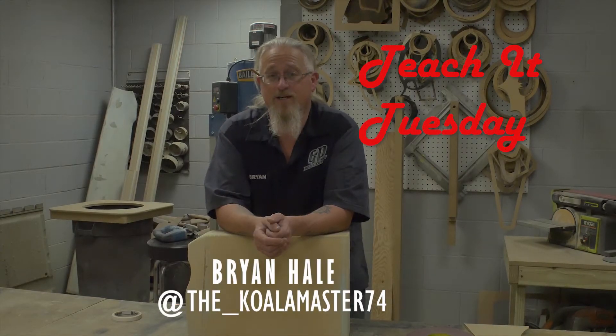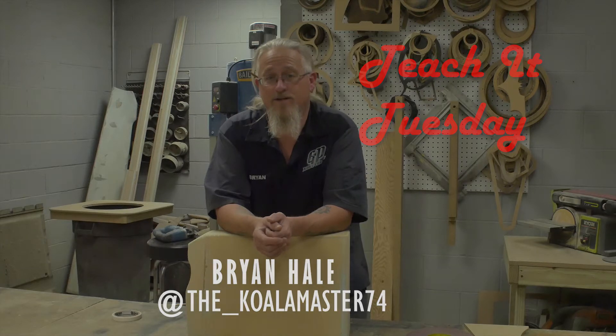What's up, YouTube? This is Brian at GP Rod and Customs. Thanks for joining us on another episode of Teach It Tuesday.